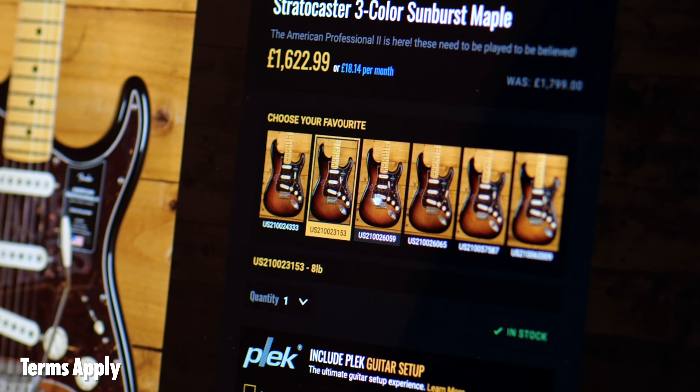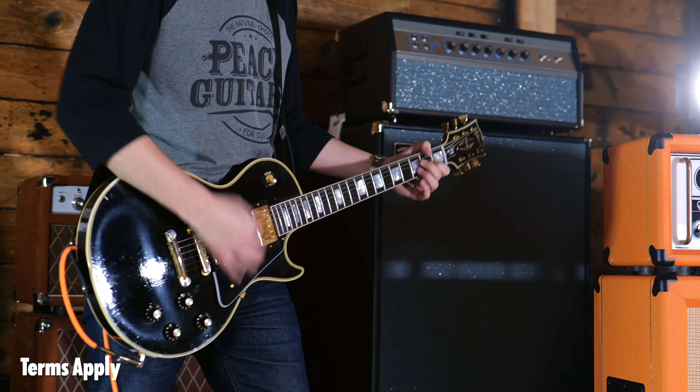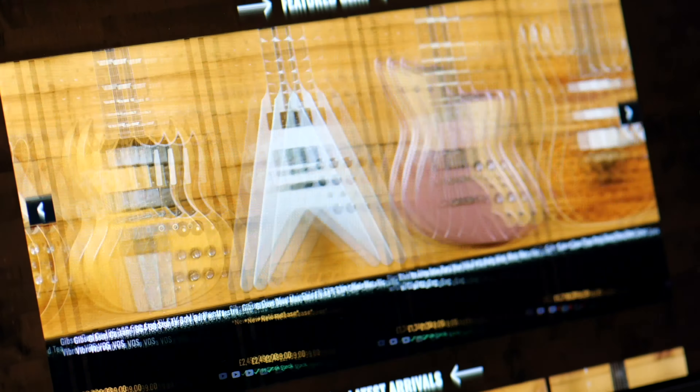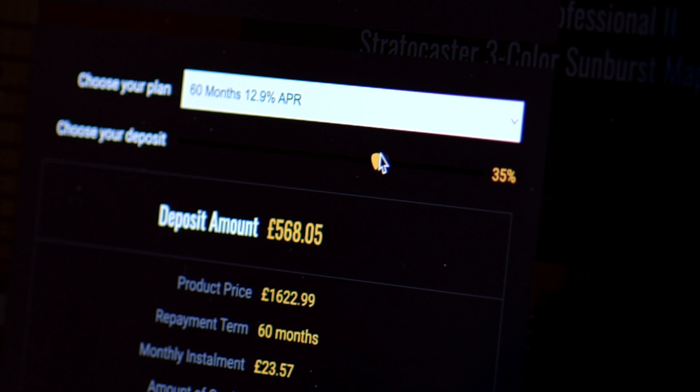Did you know every guitar that we stock is individually photographed, weighed, and now videoed? You can find full pricing information and purchasing options including finance and Klarna.